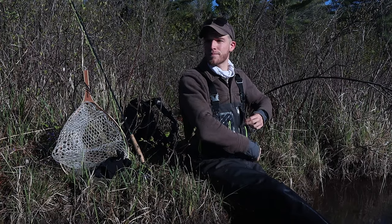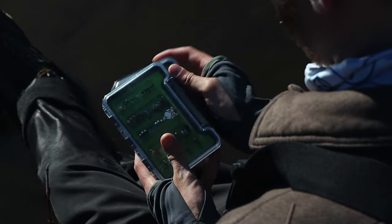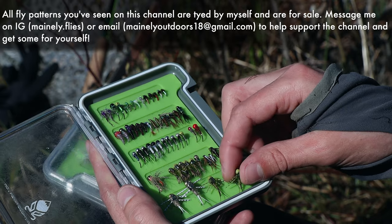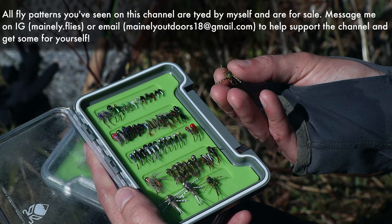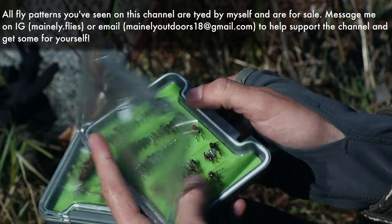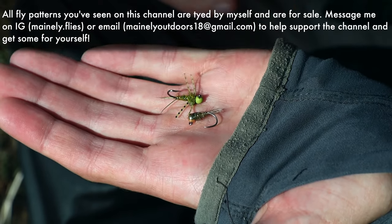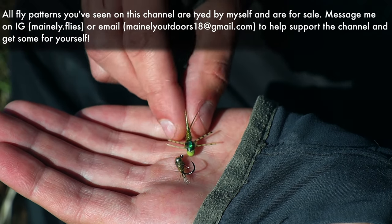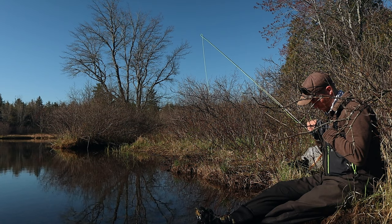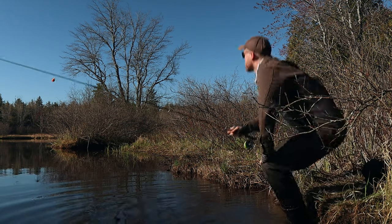Today we are going to be nymphing. I'm going to be using what I'd expect to see emerging later in the day — a larger stonefly. I don't expect to see it emerging, but if they're looking for a big ticket I'll have that on there. That pattern can imitate helgrammites, large mayflies, pretty much anything. Off of that I'm going to run a small hare's ear in olive, which is more or less what I expect them to key in on because we're going to be seeing some mayflies coming off the water as the day goes on.